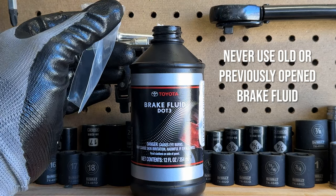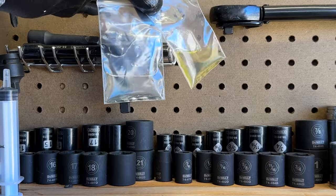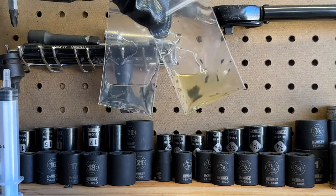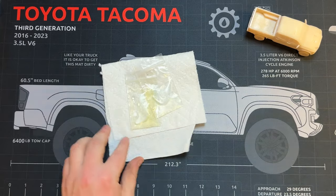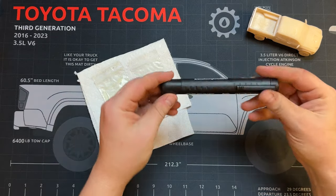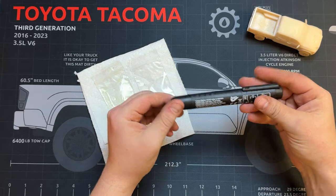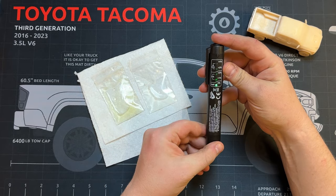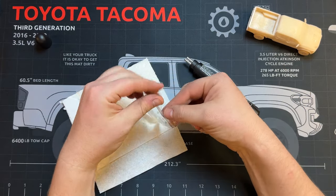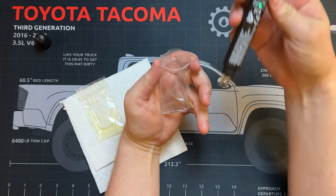Color is not really a good indicator of quality, but it does suggest things — that darker color has collected contaminants over time. Brake fluid is hygroscopic, meaning it collects moisture from its surroundings, which serves a purpose in brake lines. This is a brake fluid tester showing you how much water is contaminating your fluid.